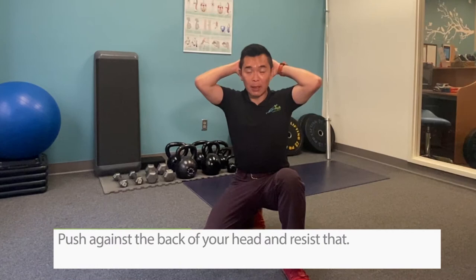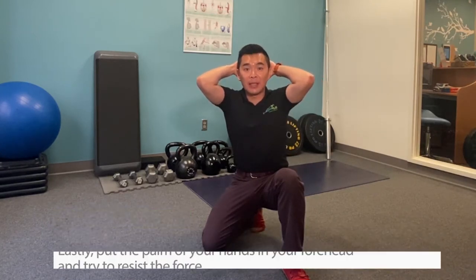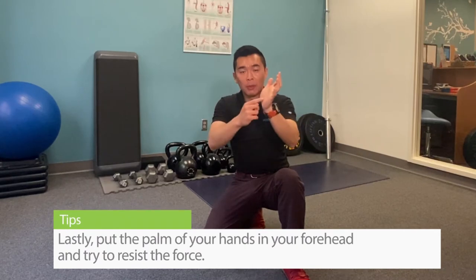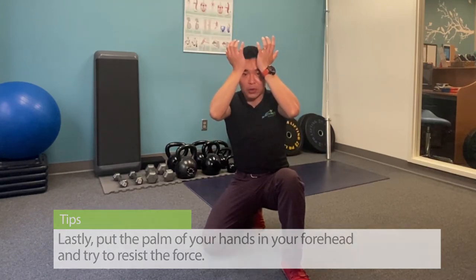Then the back — simply push against the back of your head and you resist that. And the last one is to put the palm of your hands on your forehead and you're trying to resist that forward motion. Try to hold all of those for 10 seconds.